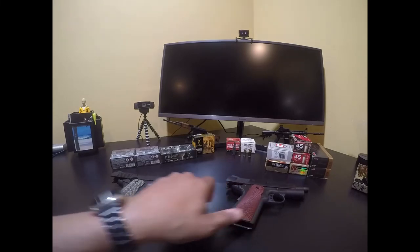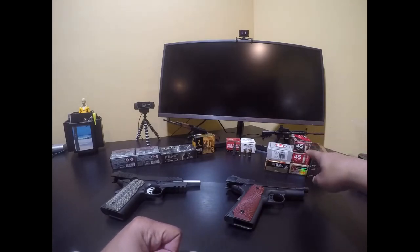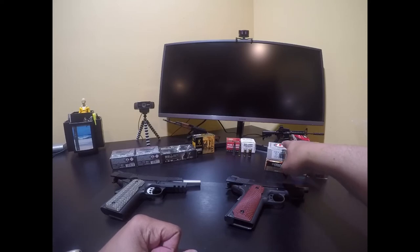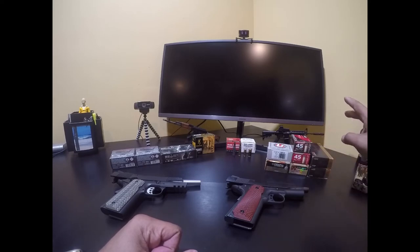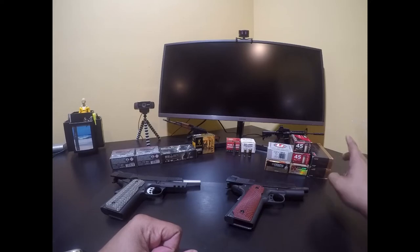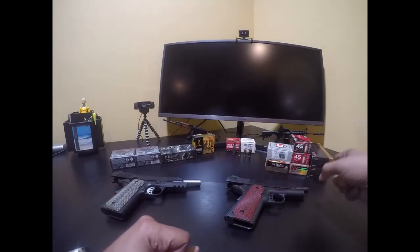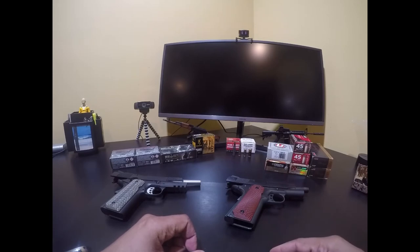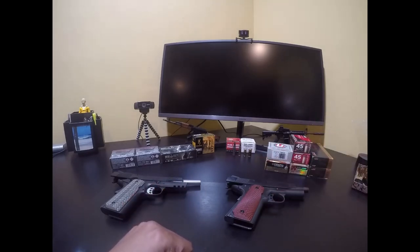So right now it seems we have a good batch of carry ammo identified. The Inceptor, Hornady Critical Defense, and PMC Bronze are all good to go out of either gun. I've done my testing and I know which are good and which are not good for these guns, so I can order more for carry.